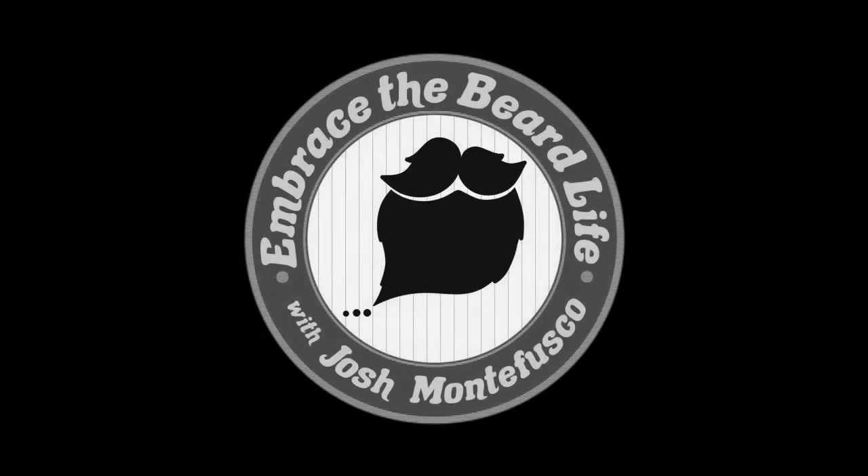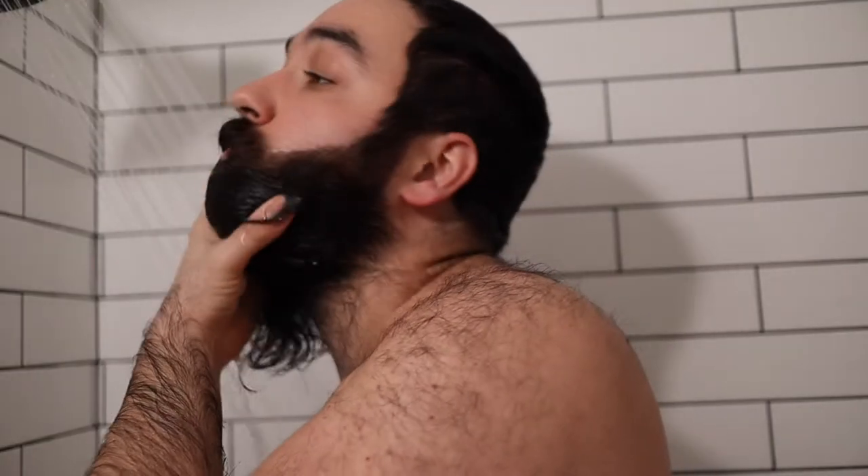What's going on everyone, welcome back to the channel. My name is Josh and in this video today I'm going to be showing you guys how I shampoo and wash my beard when in the shower. This might seem like a very easy concept, but I feel like I do a couple of things that might help some of you guys out. If any of these tips help you, please consider hitting the like button and subscribing for more beard care related content.